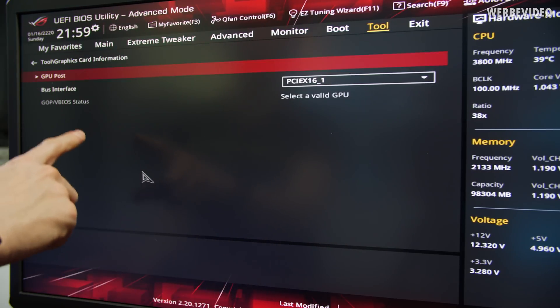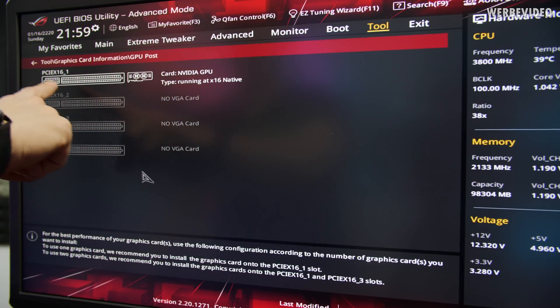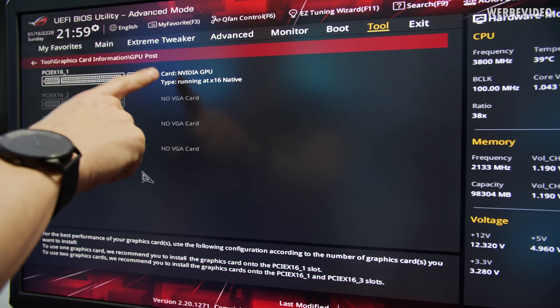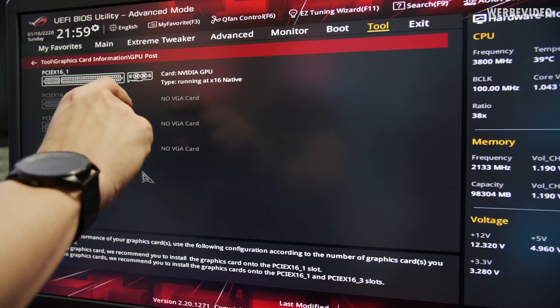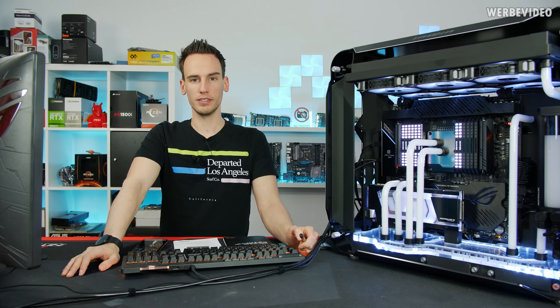Going to Tools, there's a graphics card information section. Under GPU post — a very useful feature — we can detect if the GPU is running at full lane speed. It's detected at X16, which means all PCI Express lanes are present. The riser cable is working perfectly fine. The system is finally ready.